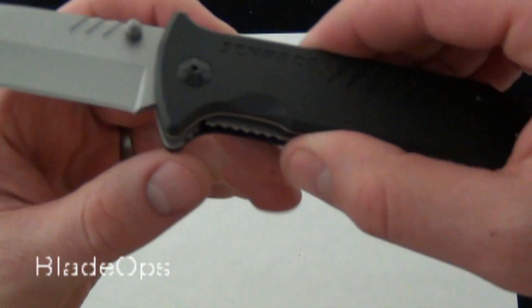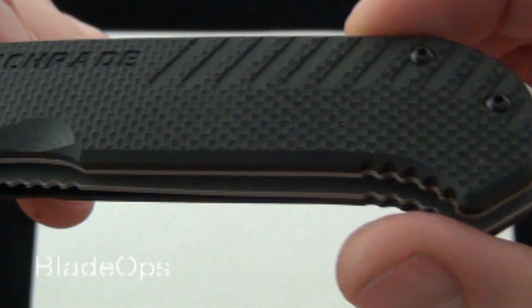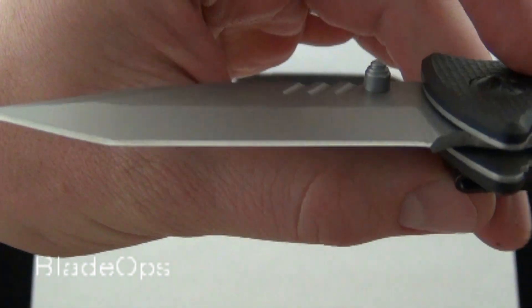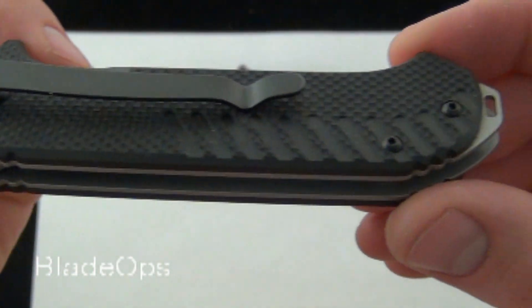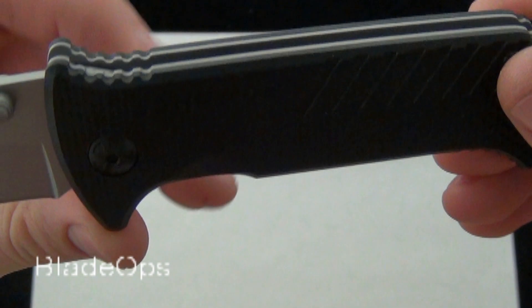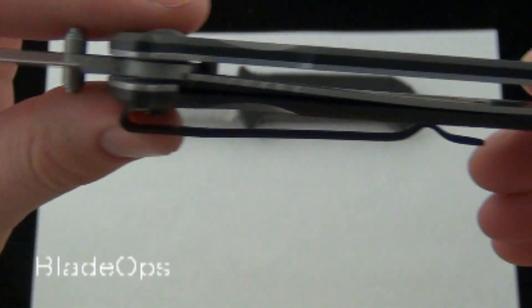Take a look here at the knife. You can see Schrade right there milled into the G10, and also some texture. Here's a good look at the 3.2 inch 9CR14MOV steel. It is a budget steel, but at $22.95 with shipping included, this is a value folder — take that into consideration.